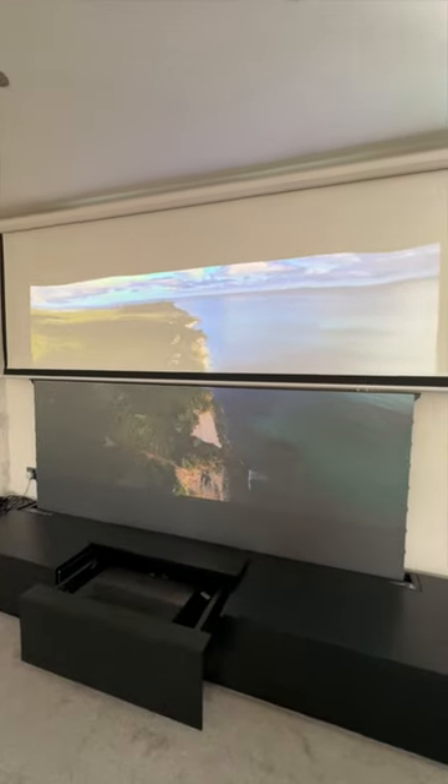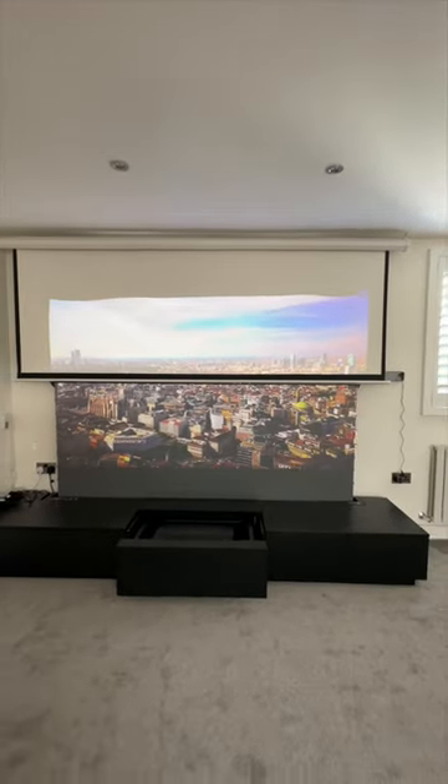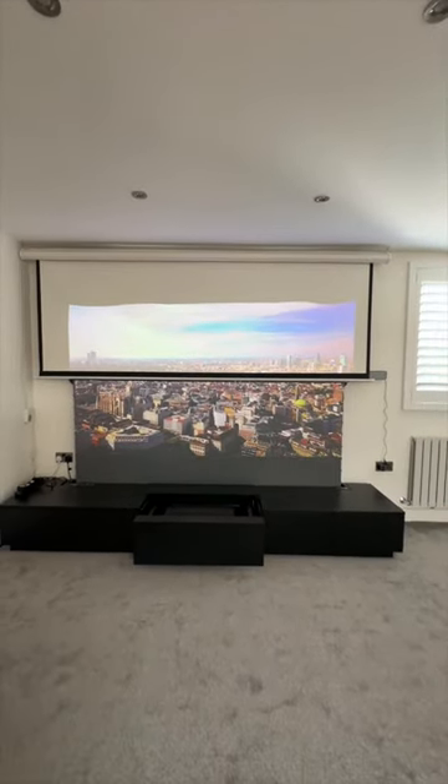This is a big difference and it takes your viewing experience so much further. Check out my YouTube video for the full comparison and breakdown of all of the differences.